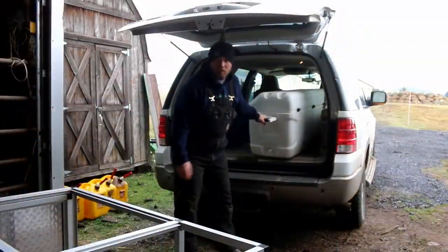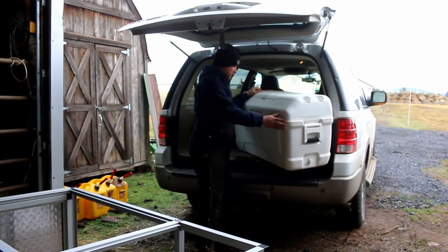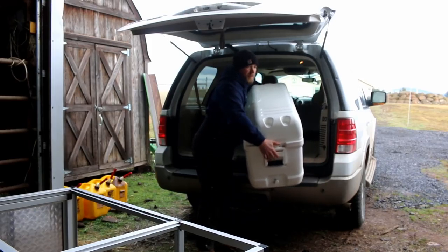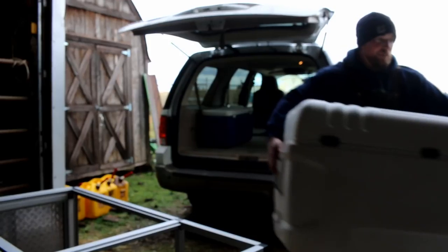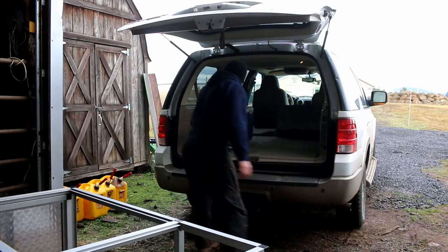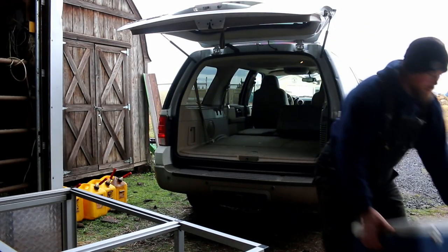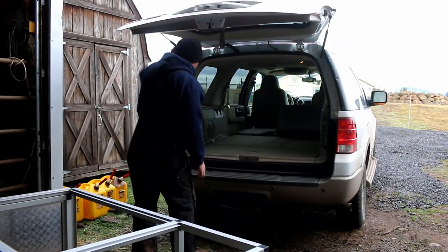What we've been using for the last few months for delivery is just a large Igloo cooler bought at Costco. It's been doing the job until recently when we've got more customers and just can't fit everything in there, so we've had to go to a second smaller cooler.